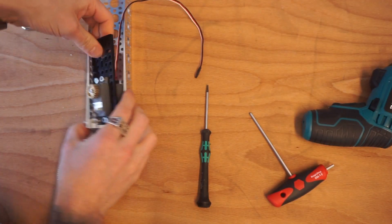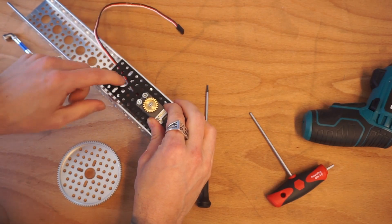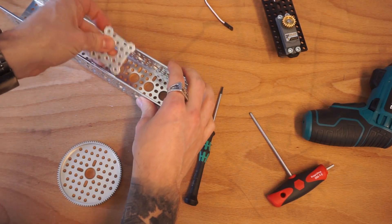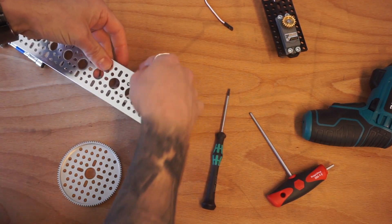In order to have this mounted in place, we need to put a pillow block on the one, two, three, four holes up as well. So we're going to go ahead and mount an additional pillow block in here.